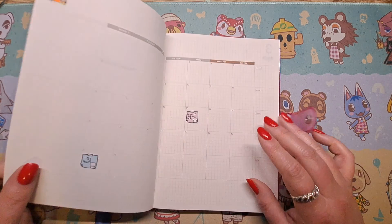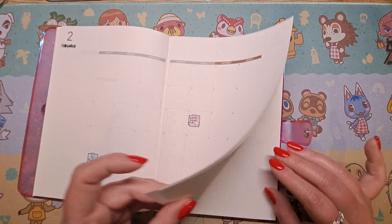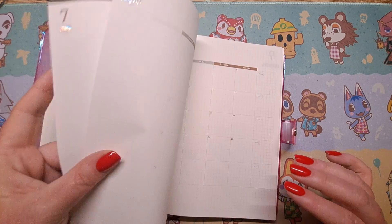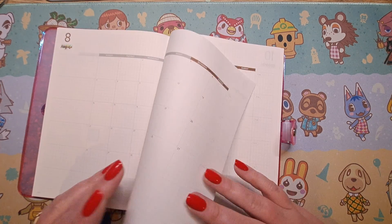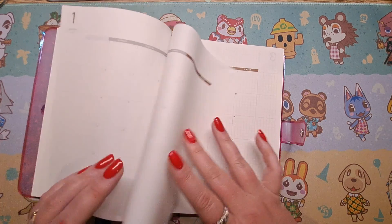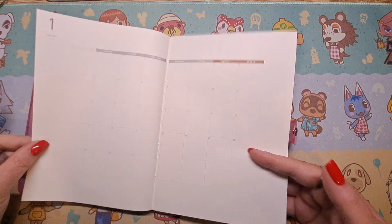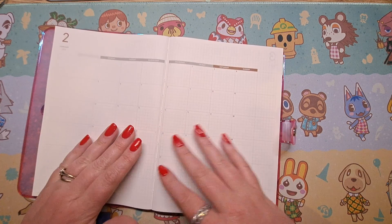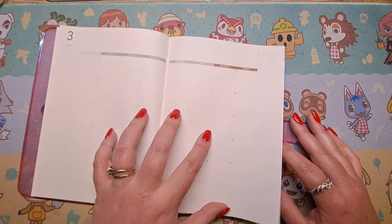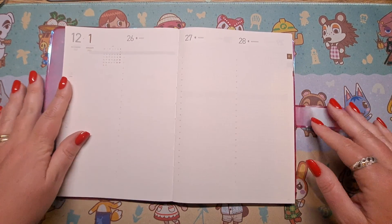All the monthlies are in the front. I'm doing summer school this year, so I've just gone through and marked when my semesters begin and end. The paper sounds different to Tomoe River paper — it sounds different to others. There's my wedding anniversary, my birthday, and then once we get through all that it actually goes December, then January 2024, February 2024 and March — which is pretty cool. I may use those extra months for goals or something.